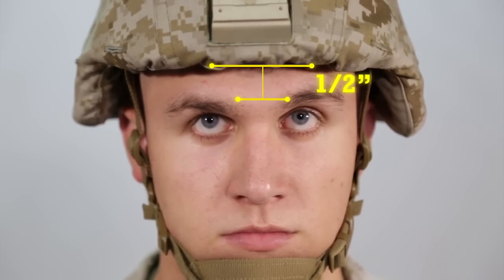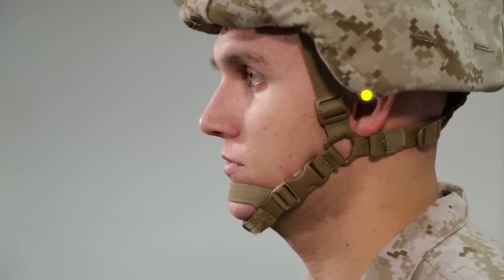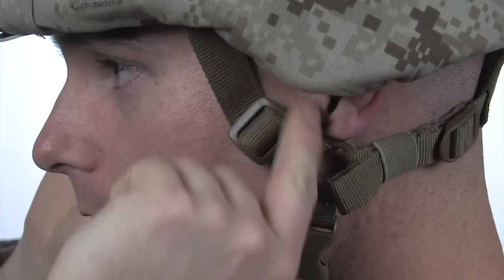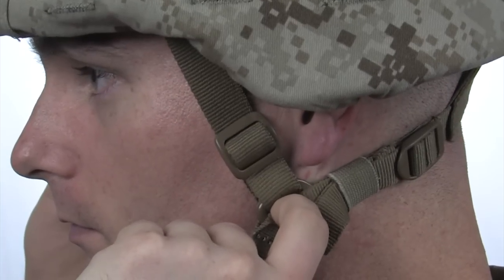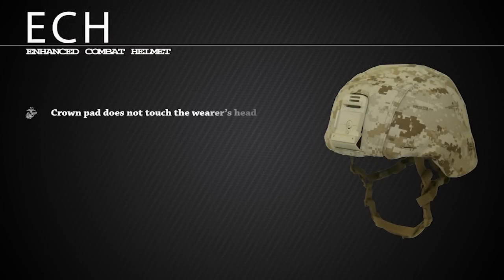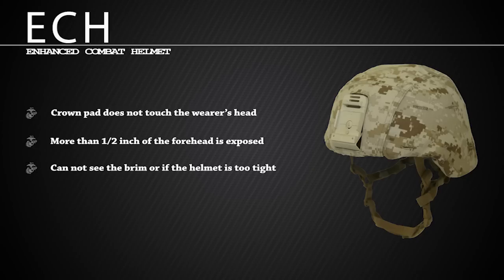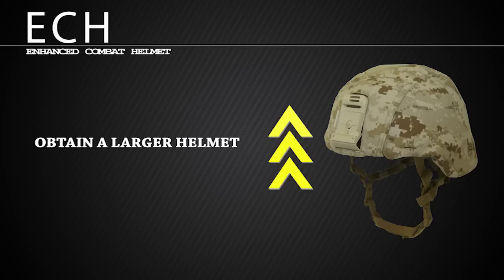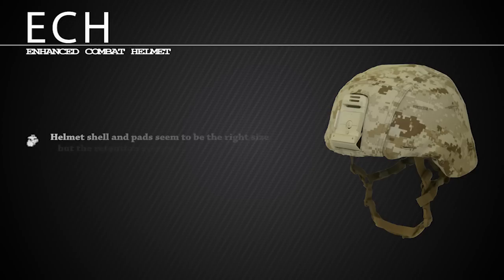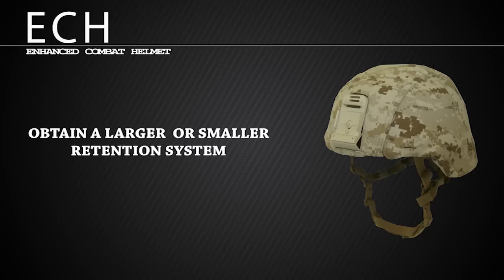A properly fitted helmet will allow the wearer to just see the brim of the helmet, which equates to the brim being one half inch above the eyebrows. The lower edge of the helmet should sit at the top of the ear canal, the D-ring is below the earlobe, and there are no loose straps. If the D-ring covers the earlobes when the nape strap is adjusted, lower the front retention strap buckles until the D-rings are below the earlobe and recheck for stability. If after all adjustments are made and the crown pad does not touch the wearer's head, more than one half inch of the forehead is exposed, the wearer does not see the brim, or if the helmet is simply too tight, obtain a larger helmet. If the helmet sits too low on the brow or is not compatible with eyewear, obtain a smaller helmet. If the helmet shell and the pad seem to be the right size but the retention system is too large or too small, obtain a larger or smaller retention system.